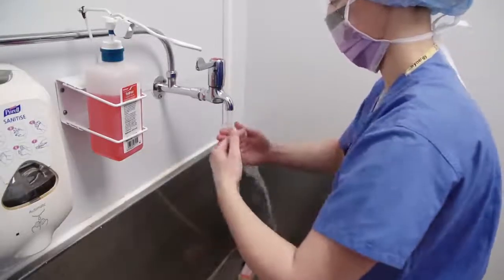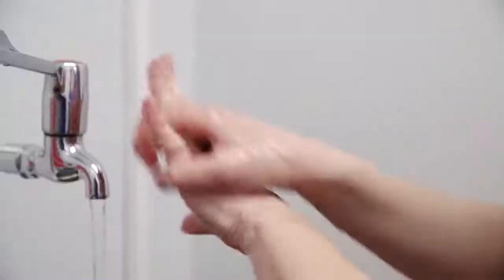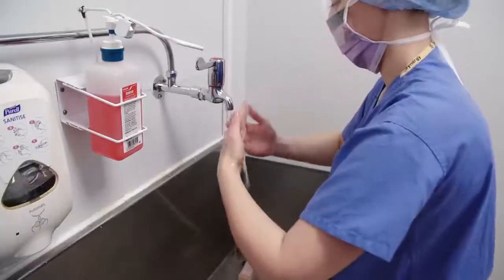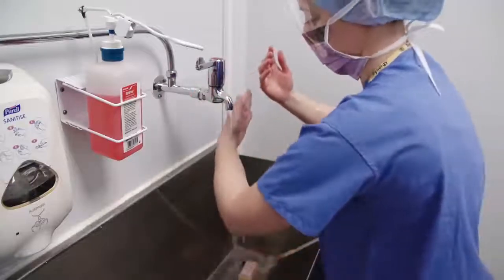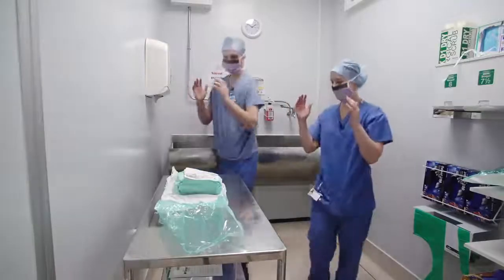The last wash repeats the first but this time only goes as far as the wrists, to avoid compromising the cleanliness of the hands, and should last approximately one minute. Again, thoroughly rinse hands and arms and turn the taps off with your elbows. Let excess water drip away — do not shake. Keep hands higher than elbows. The whole process should take about four minutes.